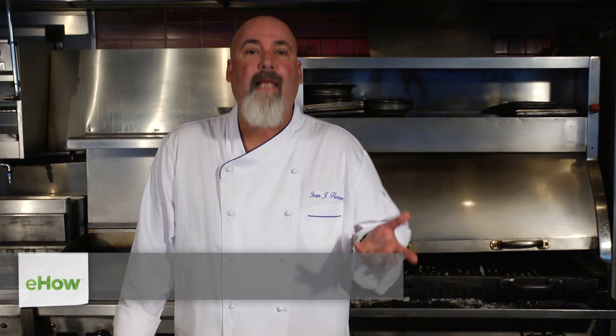A lot of times we talk about steak, and we say it's aged and it's marbled. Fish is very different. Fish is translucent, flaky, moist, super, super fresh.